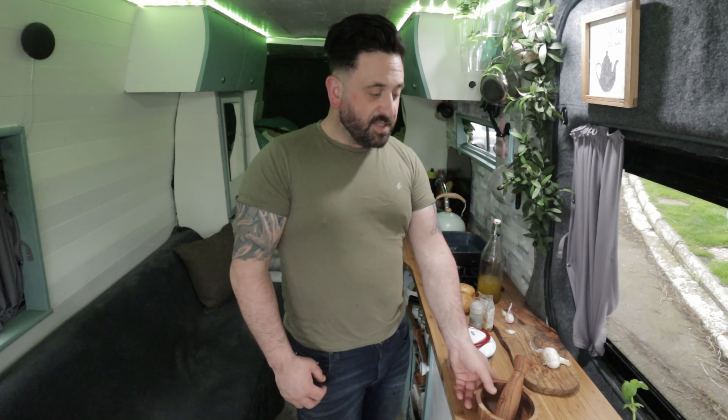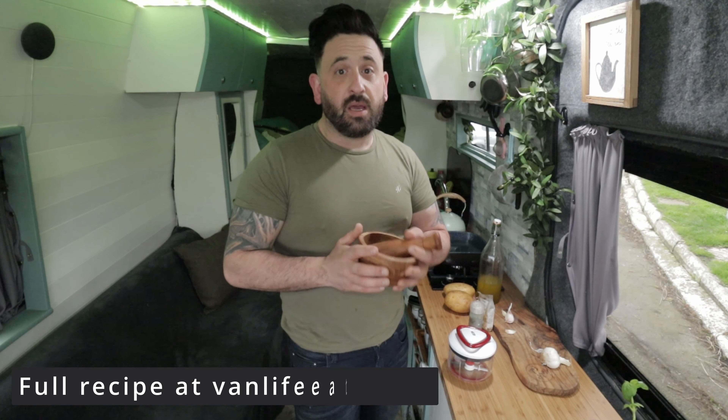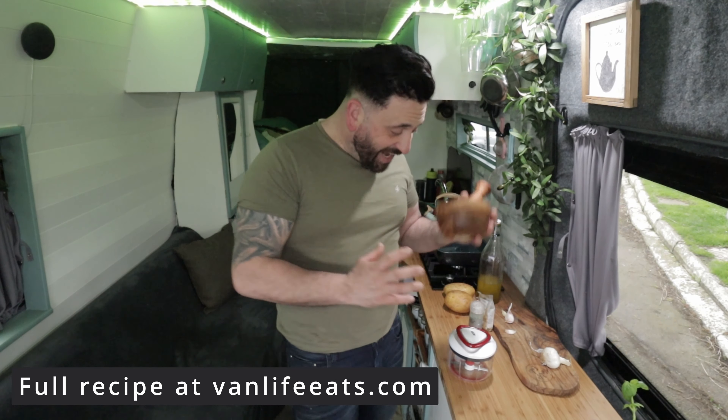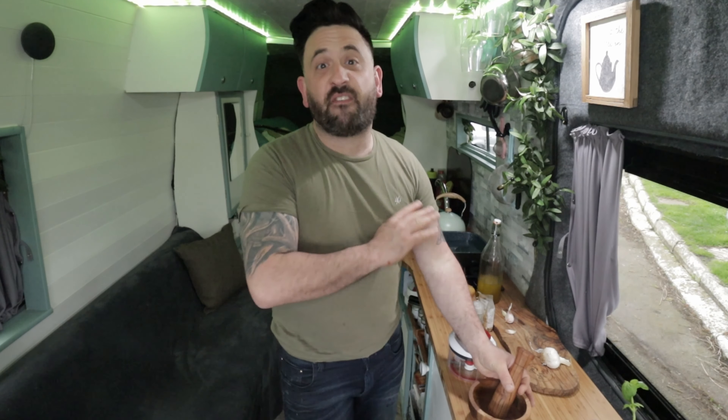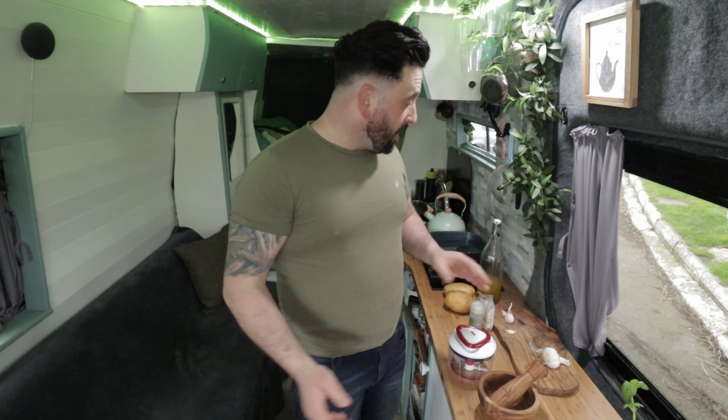Hi everyone, welcome back. Today I'm going to be making pesto alla Genovese, which is an authentic Italian pesto. It's like pesto you've never had before. That stuff you get in the shops, forget it. Crap. Not even made with olive oil. Rubbish. Now this is the only pesto you're ever going to want to eat.